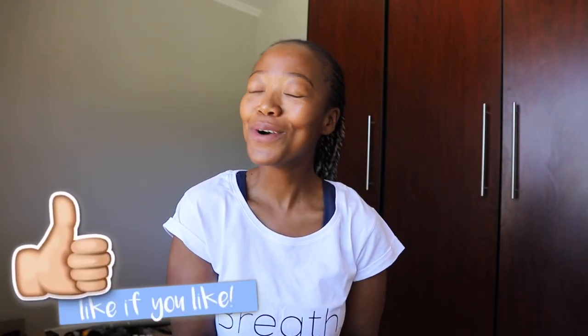Anyway guys, that is my video for this week. I hope you've enjoyed it and I hope you have a phenomenal week. Drop me a comment below — do you have a trick that you do before you start your dives in order to relax your body and just get into that beautiful zen state? Let me know.